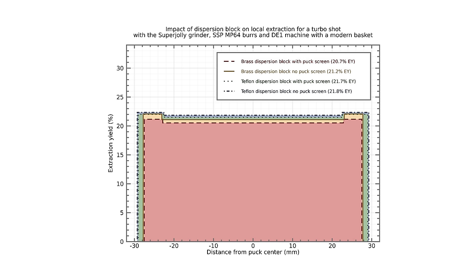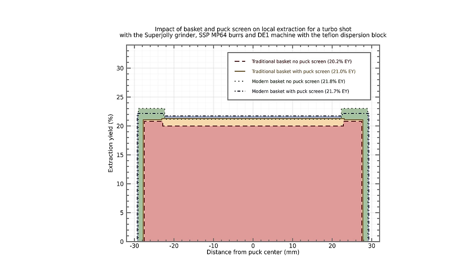When you add a puck screen on top, it also improves the flow rate to the edges. Whenever he moved to the turbo shots, what we see is a much more even flow throughout the whole puck, regardless of the basket or having a puck screen. So turbo shots seem to alleviate a lot of this issue around the edges.